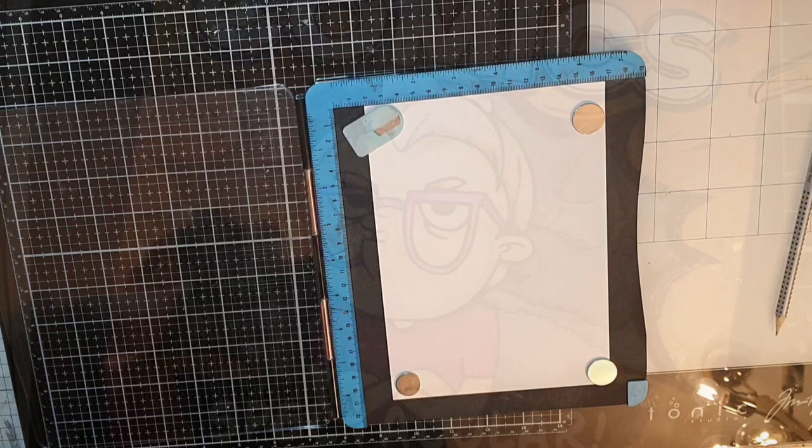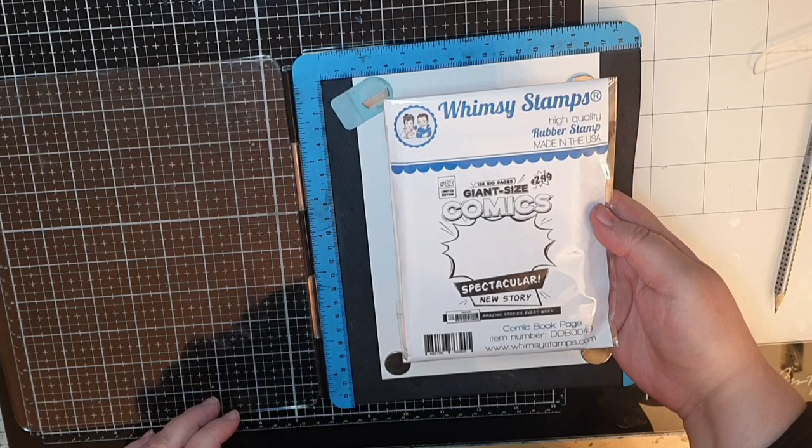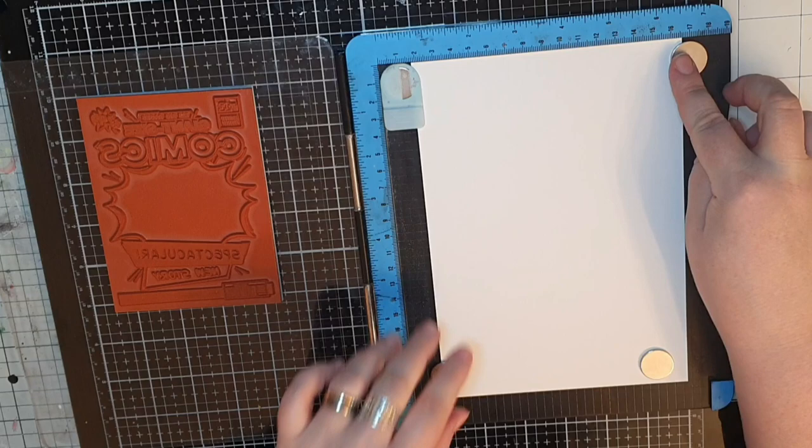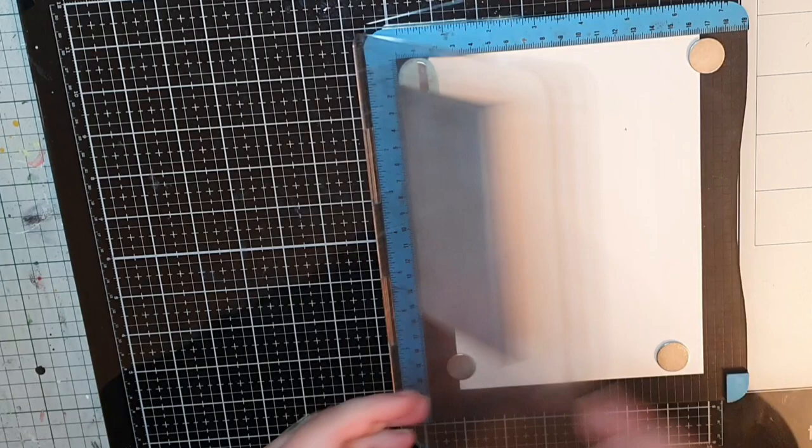I'm starting these pages with a big and fun background stamp called Comic Book Page. I treat my cardstock with an anti-static bag and bring out Wow's Ebony Superfine embossing powder. I stamp in Versamark sticky embossing ink, cover with my black powder and melt with my heat tool, and I do the same procedure three times so I have plenty to work with.